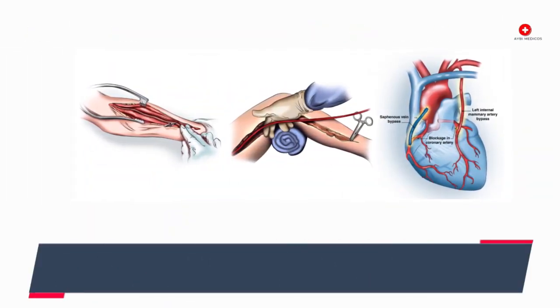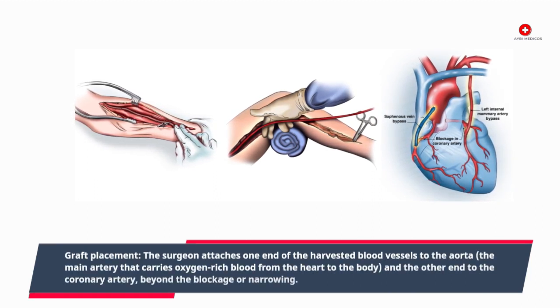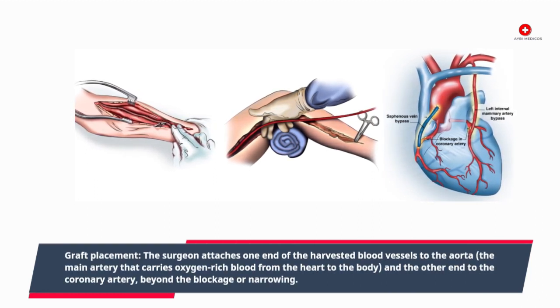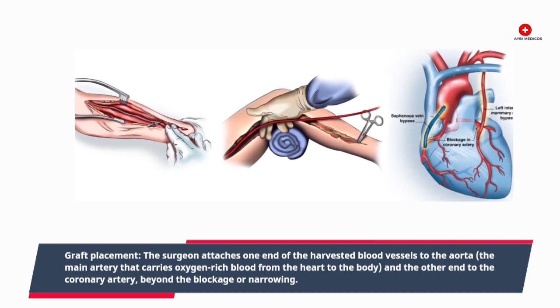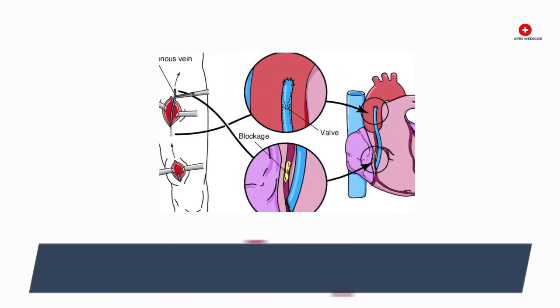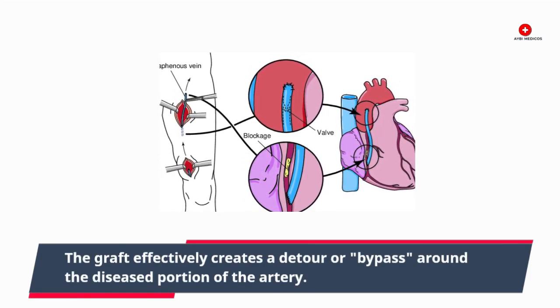Graft placement. The surgeon attaches one end of the harvested blood vessels to the aorta, the main artery that carries oxygen-rich blood from the heart to the body, and the other end to the coronary artery beyond the blockage or narrowing. The graft effectively creates a detour, or bypass, around the diseased portion of the artery.